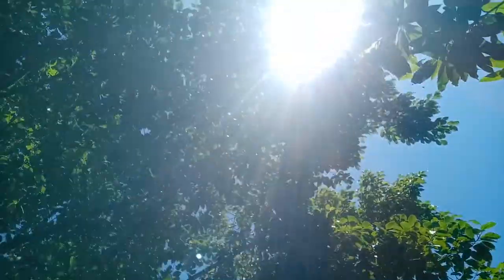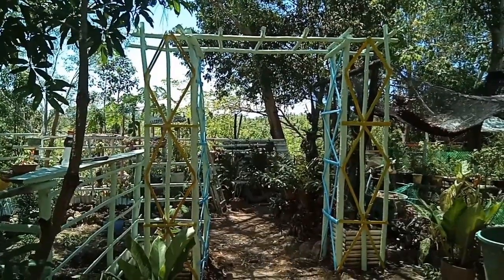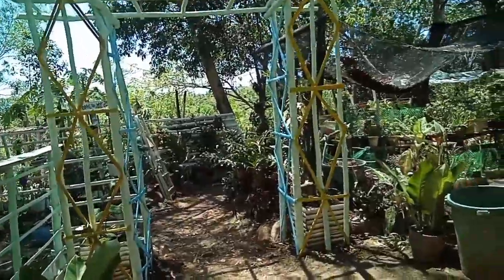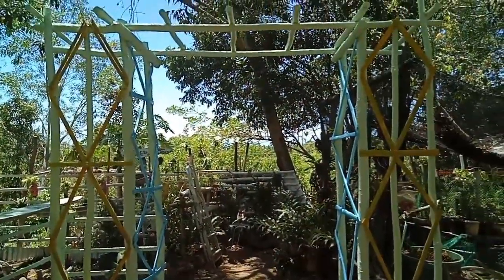Hi guys, good afternoon. I'm not done yet working on my garden — it is break time at noon. You can see the sun here. I'm almost done with my garden, guys. The arch is very, very nice. On both sides I already planted runner plants. Let's go take a look — you should see my arc. I like the color; it stands out. The diamond sign — what do you think, guys?